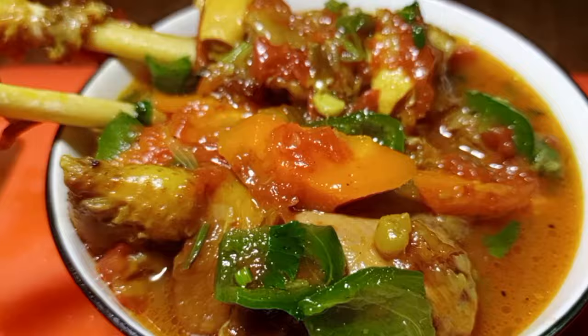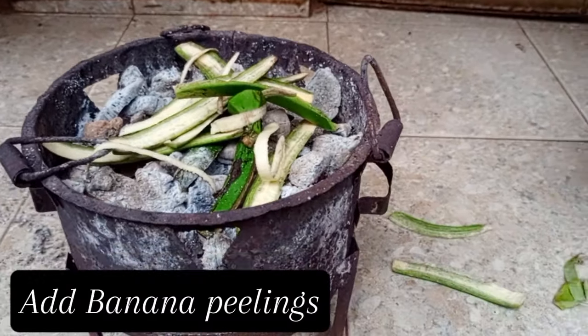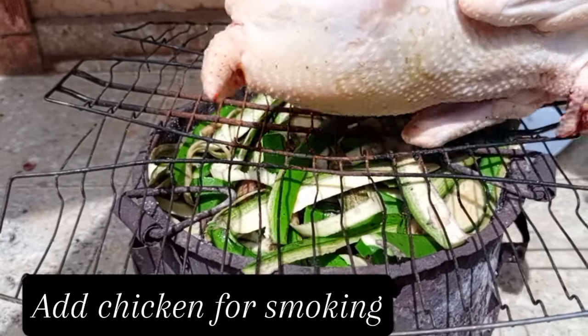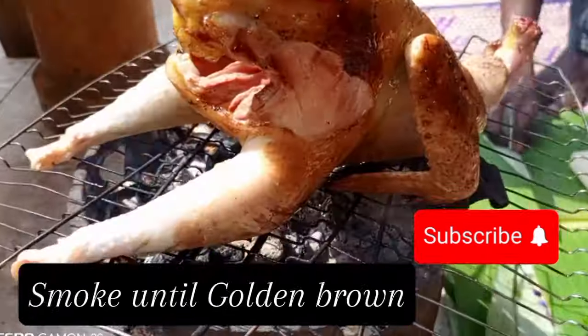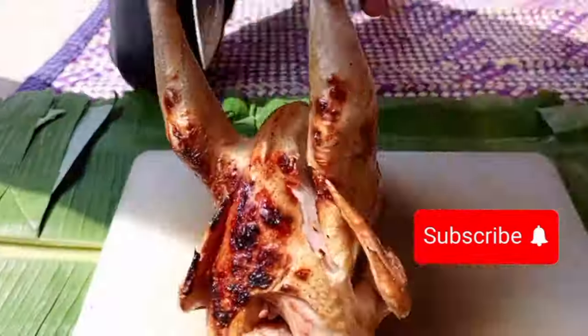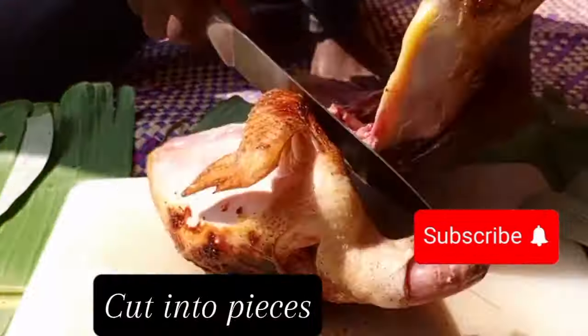We are using local chicken — you have to use a local chicken. We get our stove, put our banana peelings, then we first smoke the chicken until golden brown. Remember, you can follow the same procedure if you are also doing Ugandan beef stew or goat's meat stew. You first roast or smoke it to get that different flavor and taste.